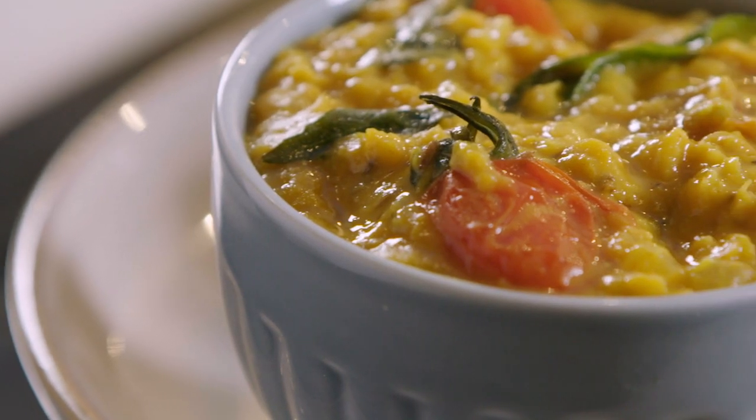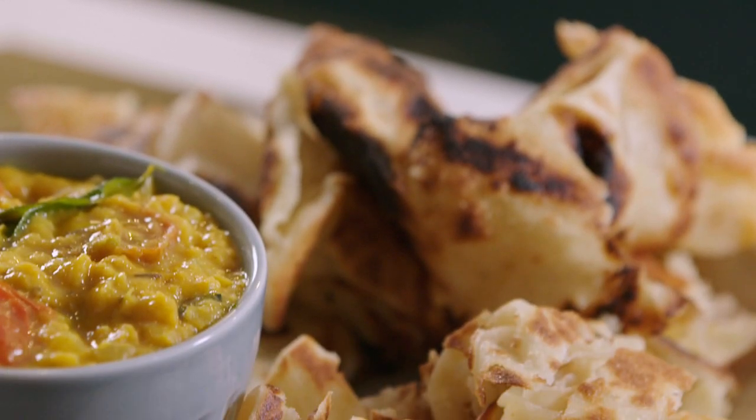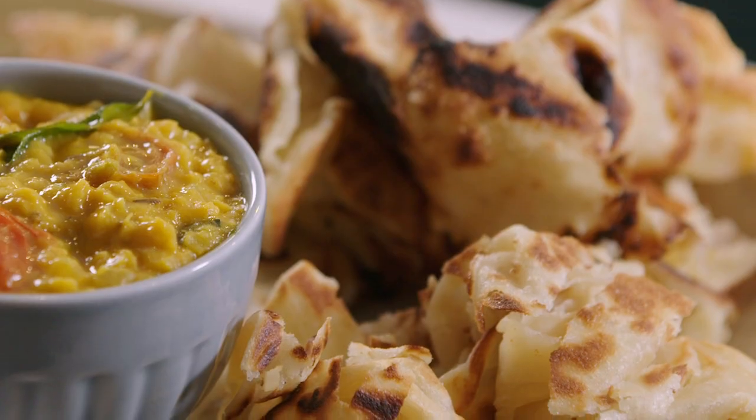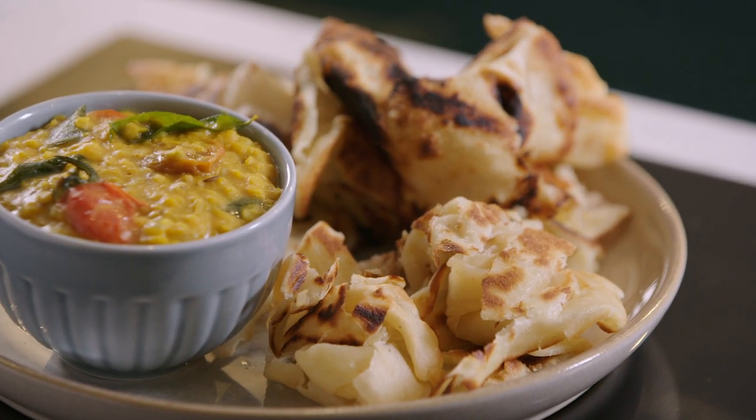We are going to make a pan roasted tomato dal followed by flaky roti called Roti Chanai. This recipe is very unusual in the fact that in Malaysia we eat it for breakfast, but it's so versatile you can have it any time of the day — it's fun to make and it's absolutely delicious.